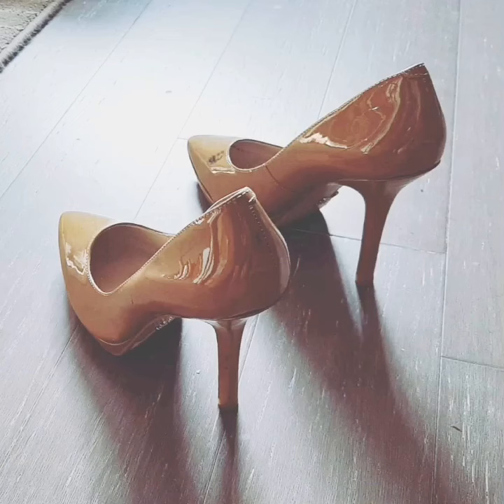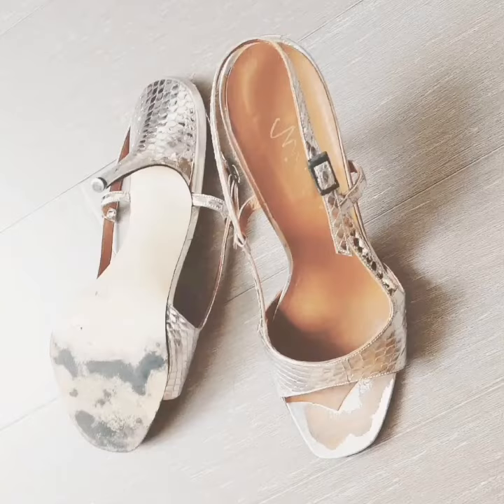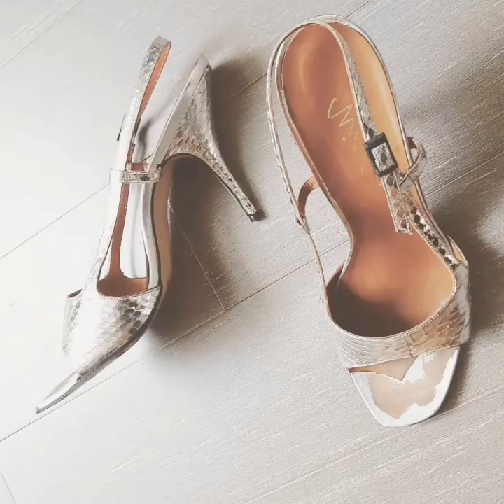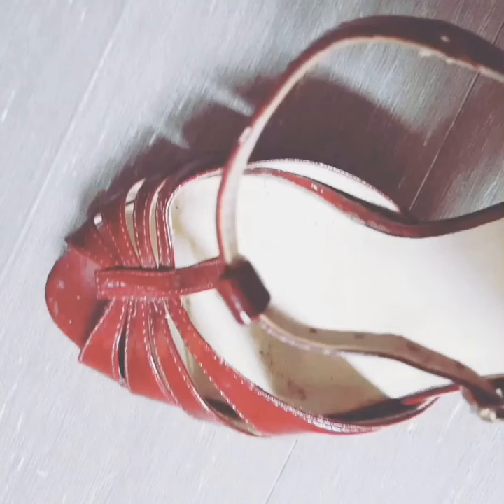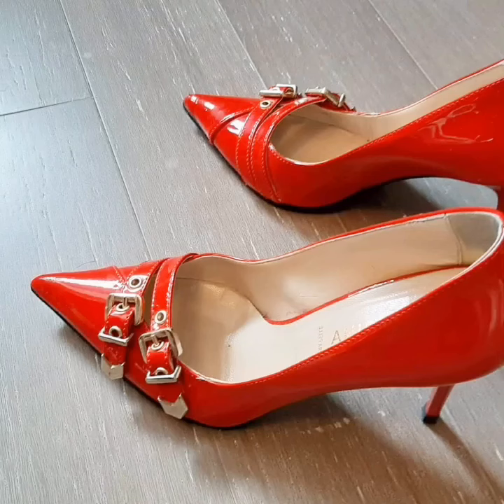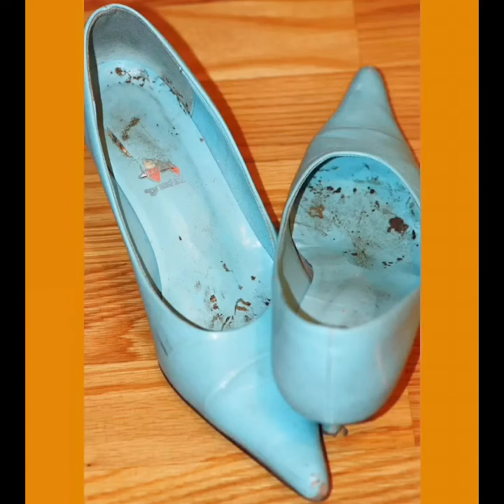If you like this most worn high heel pumps with dirty inside video of mine, then please viewers, like, comment, and share my video. Also share with your close friends so that they can also enjoy watching this video.